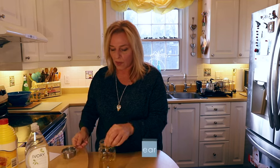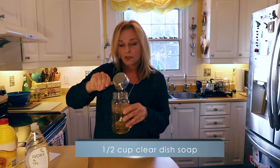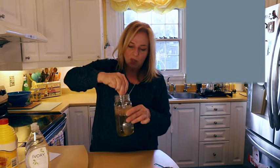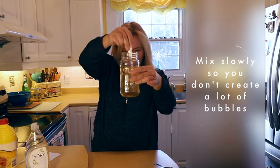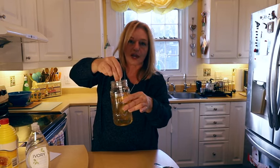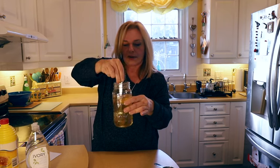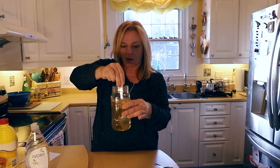Take your clear liquid dish soap and pour it into your dissolved syrup and water mixture. Mix this slowly so you don't create a bunch of bubbles in the mixture. You can see when the whole mixture looks uniform — it doesn't take as much mixing as the corn syrup did. There you go, looks very good.